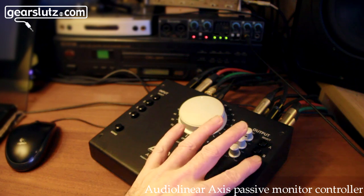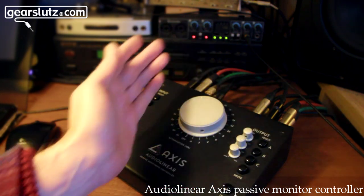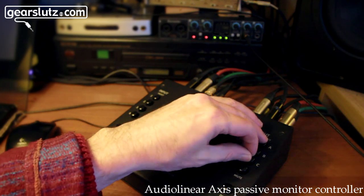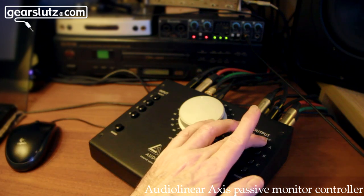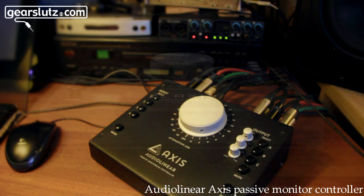There's a lot of functionality — it's almost like a little mixer. You can have two or even three output sources simultaneously, so you can send to multiple destinations. There's a lot of configurability here.